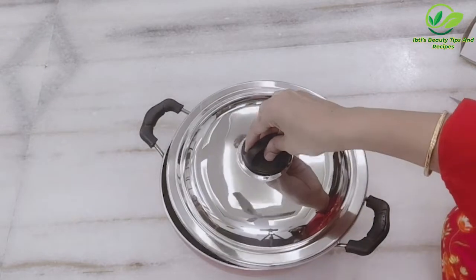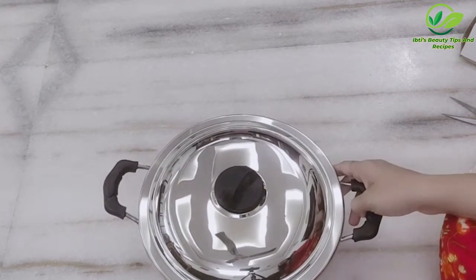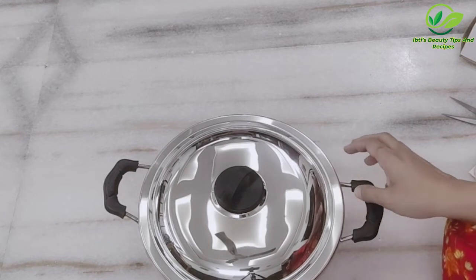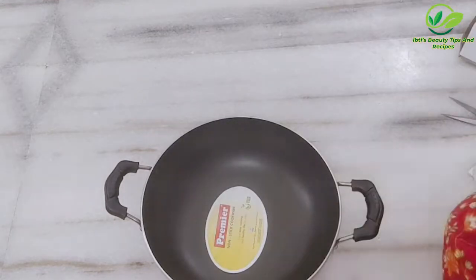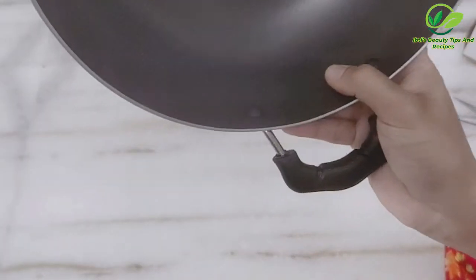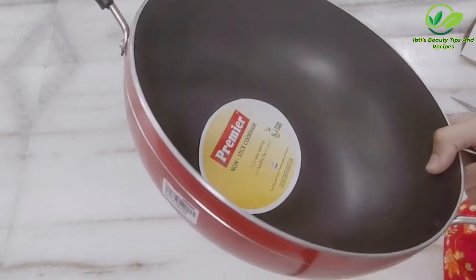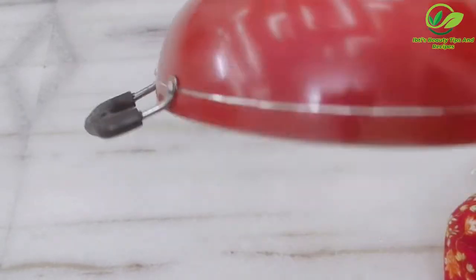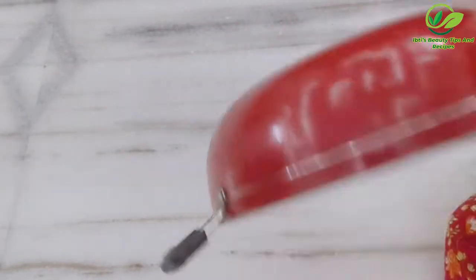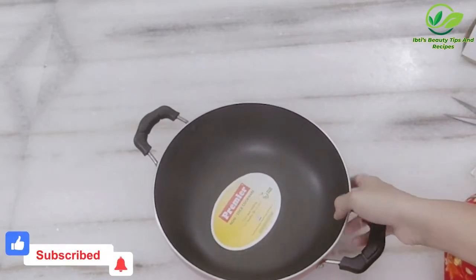If you have chicken nuggets or cutlets, you can go with this particular product. It is a branded one, so you can easily get it on Amazon. I have a link mentioned in the description — you can go ahead and purchase using that link. Don't forget to like and subscribe to my channel for more videos and reviews like this.